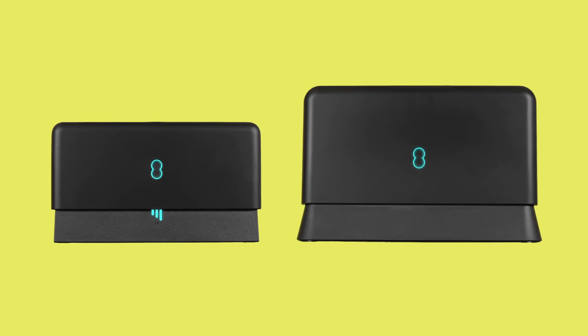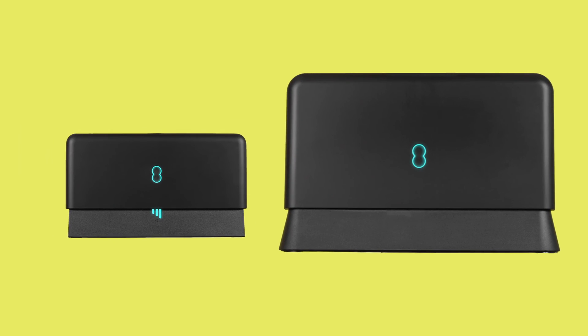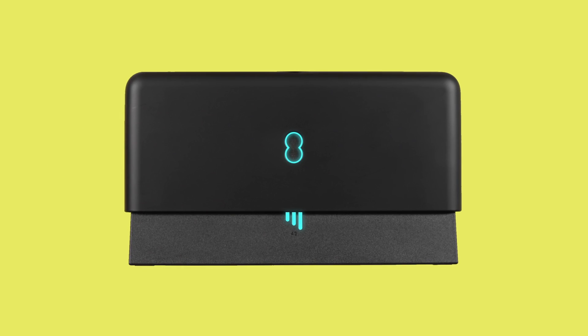If the broadband connection ever goes down, the light on your EE Smart Hub will turn solid purple or white, while your Smart Hybrid Connect's 4G signal bars will turn white. Your Smart Hybrid Connect will keep you connected until your broadband issue is resolved. Hopefully you're all set up — if not, you can use our help site, the EE app, or get in touch.